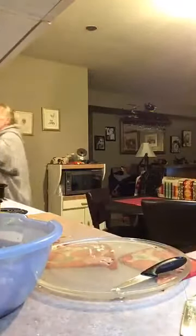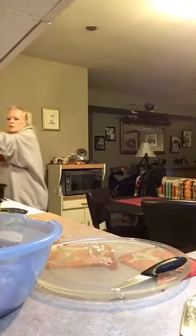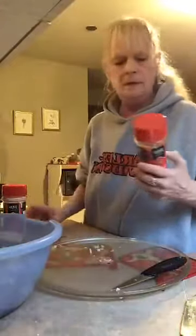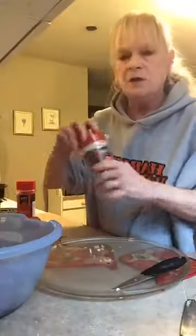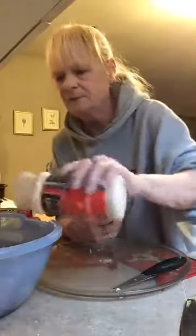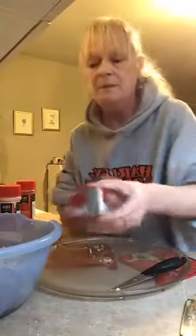And seasonings. I use this one — sprinkle some in. Some garlic powder. I just use this container but it's garlic powder. Be a little generous with that. And pepper. My eyes are burning.